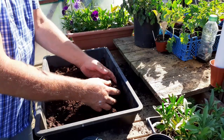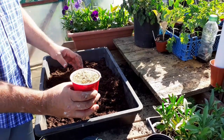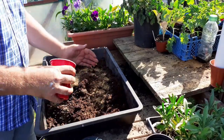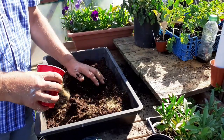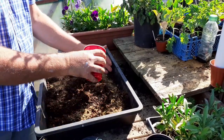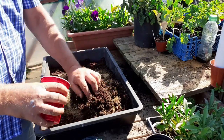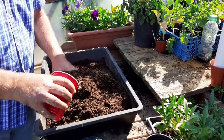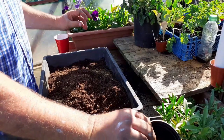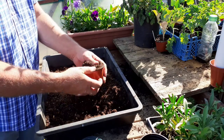We've got some general compost and we've got some sharp sand. We're going to mix the sharp sand into the compost. This will be good for drainage for the runners. So we mix the sand.